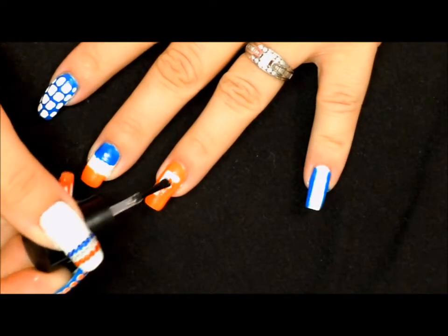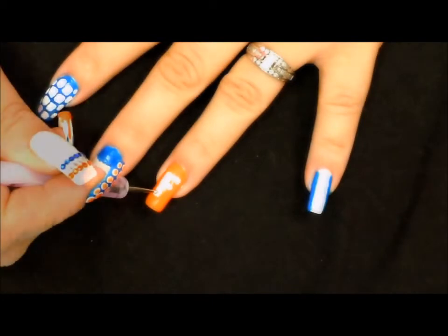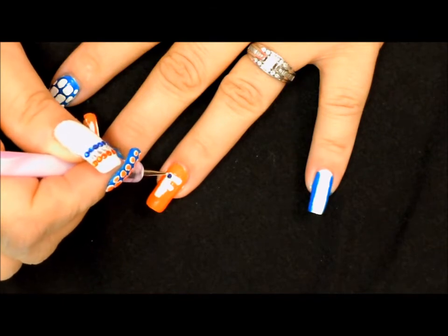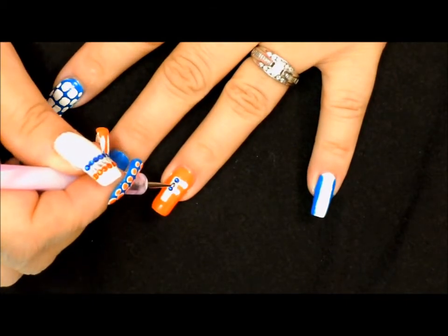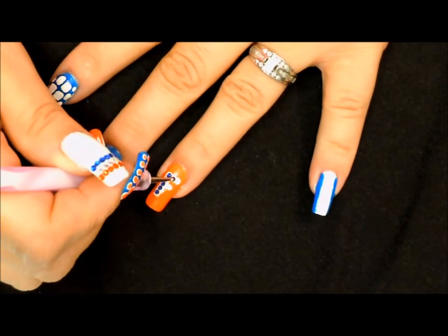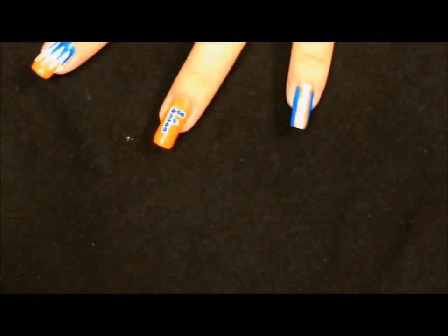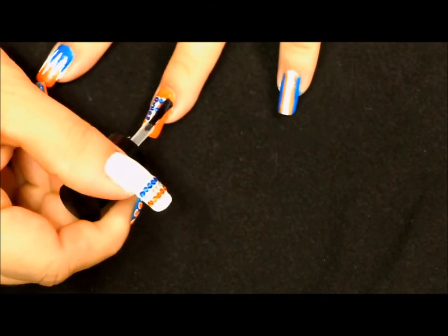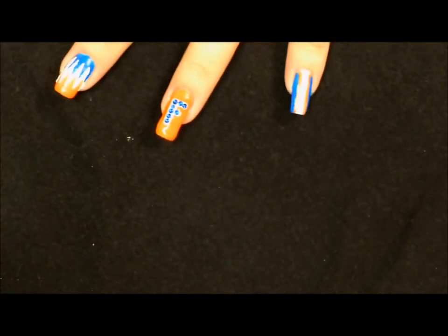Now what we want to do is to put some clear top coat over top of our letter F. We want to take the small blue rhinestones this time and just begin to go right down the center where we can still see our white on both sides. Now all that's left is to apply our top coat. And that's all there is to it. Thank you so much for tuning in. We'll see you next time.